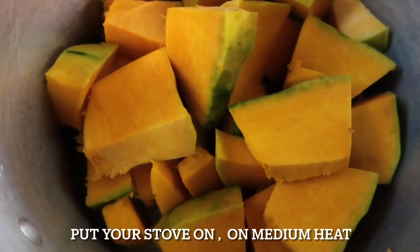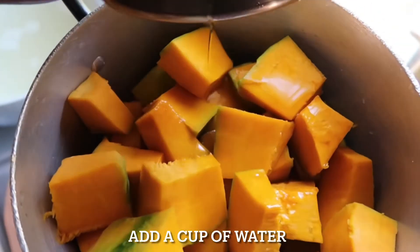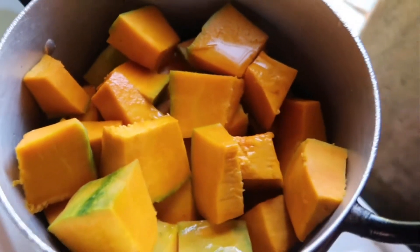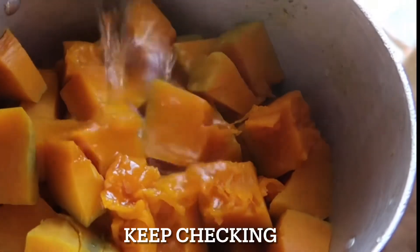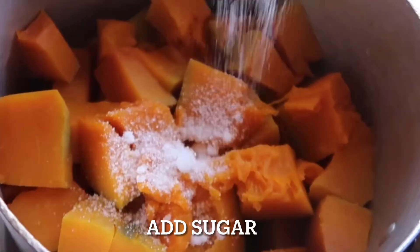At this point your stove should be on. Just add one cup of water, then relax and let it cook for a bit. Once you feel that your pumpkin is soft enough, start adding some sugar.